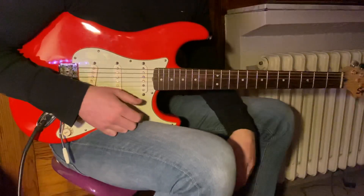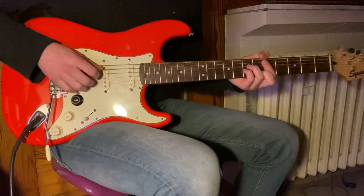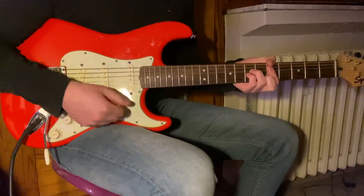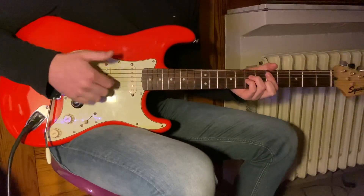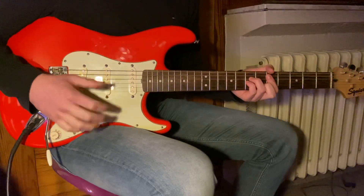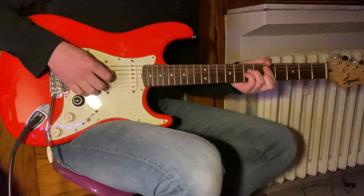Hello everybody, I wanted to make this short tutorial today on how to do the Mark Knopfler strumming technique — the way he strums his chords, for example in 'Sultans of Swing.' When I first started out playing guitar it was very hard for me to get it down, but now that I got it down I just wanted to make this video to help some other people. So here we go — I'm going to play it first and then I'm going to explain it to you guys.